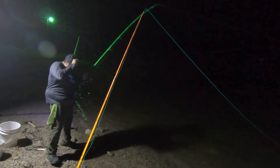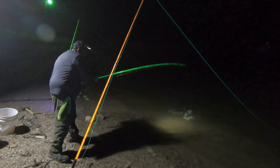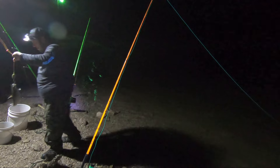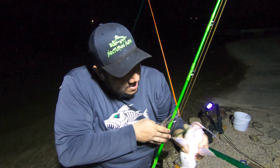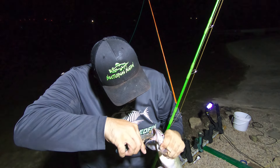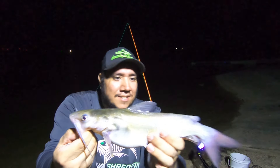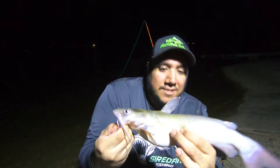That's a channel cat — there's another channel cat, he's head shaking. He's another good eating one — he's bigger than the other one right there at the boilie. Man, these channel cats love these freaking boilies. Good eating size right there — it's been a hell of a three hours, it really has, it's been a lot of fun.